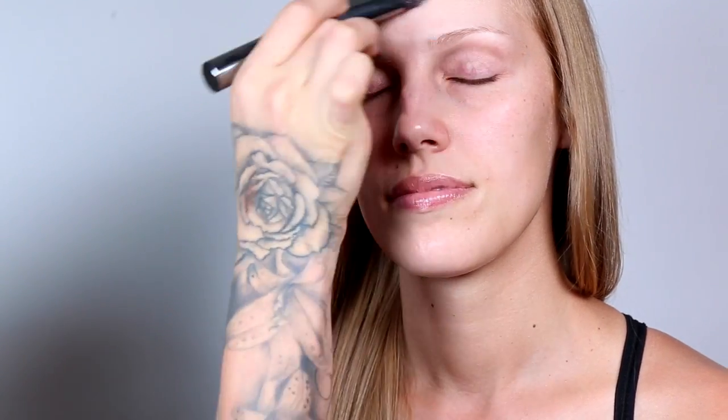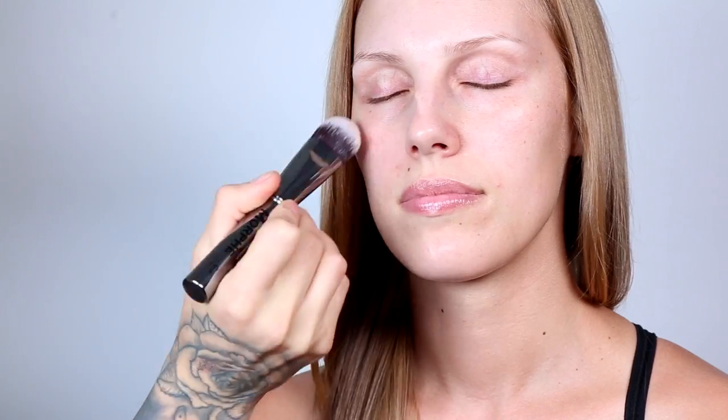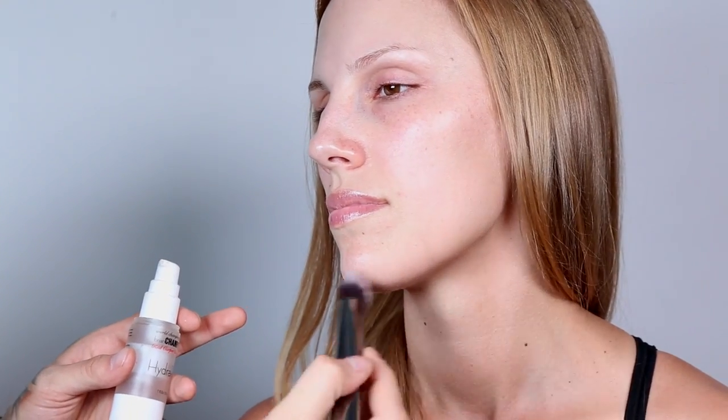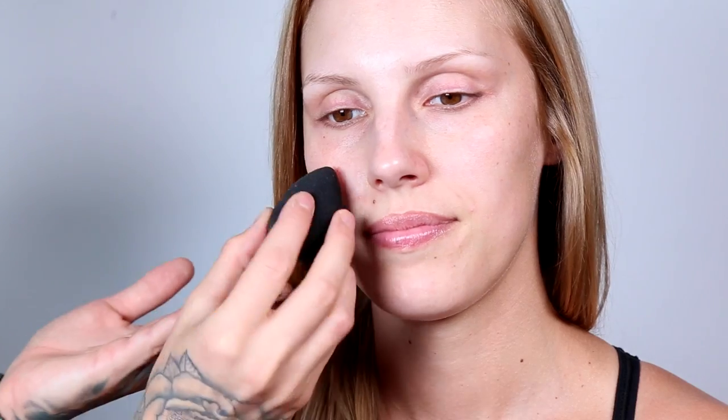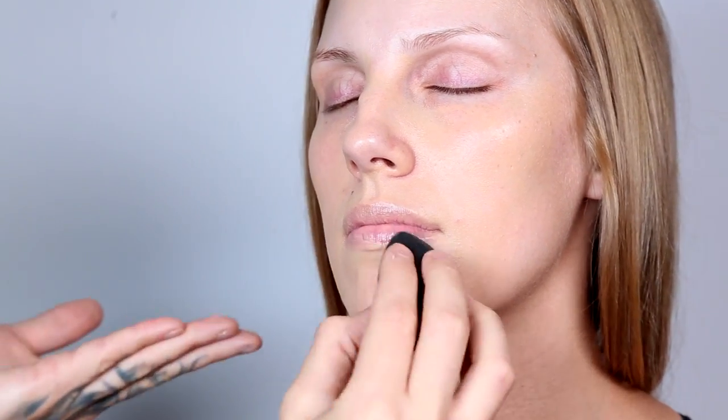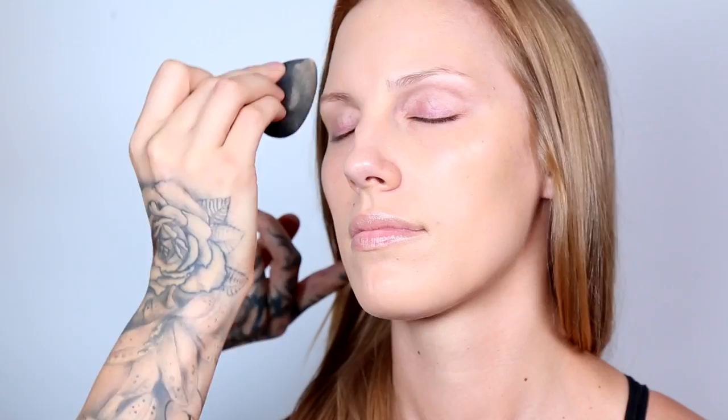I'm starting off with Brian Champagne's HydroPlex, which is a hyaluronic acid that softens and hydrates the skin and preps you for your foundation. I'm applying the serum with a synthetic brush. Now for foundation I'm using LC micro silk foundation in warm ivory.